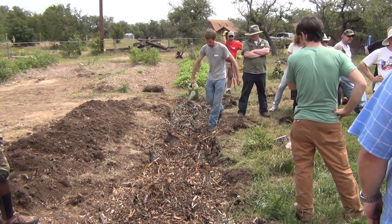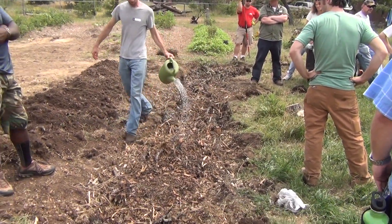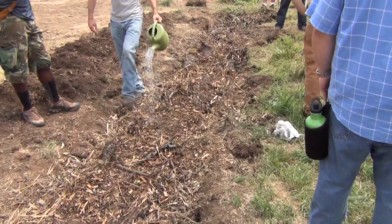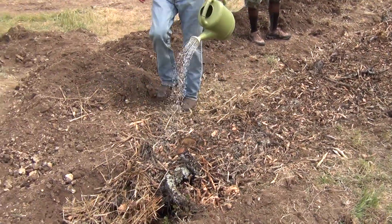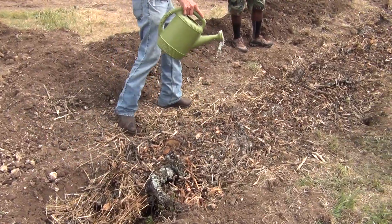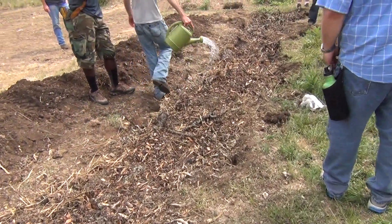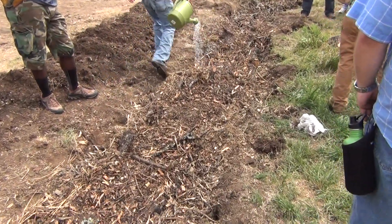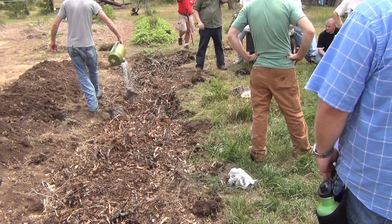This is fungal inoculant. Let's get the fungus started. I'll probably do this bed here — I'll do it like that instead of mulching it.